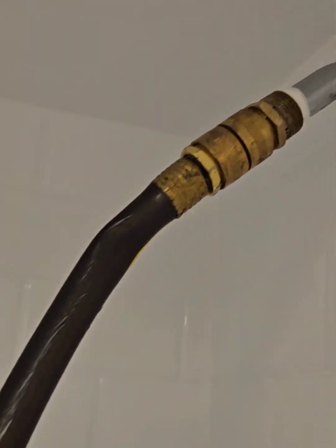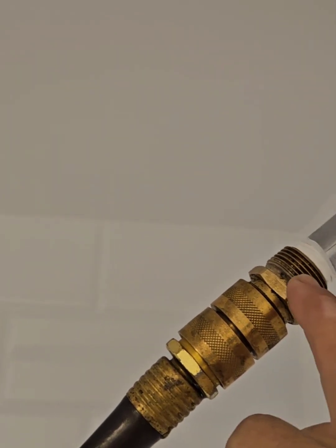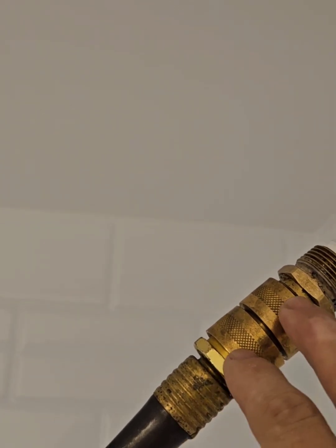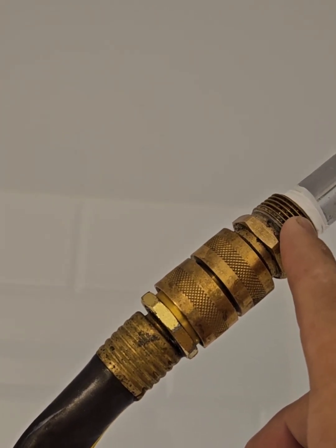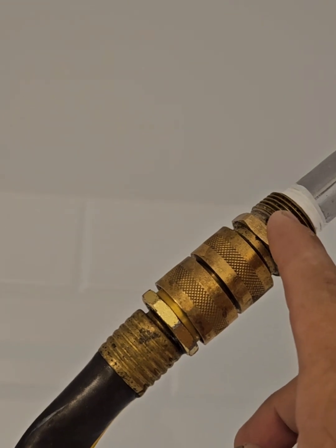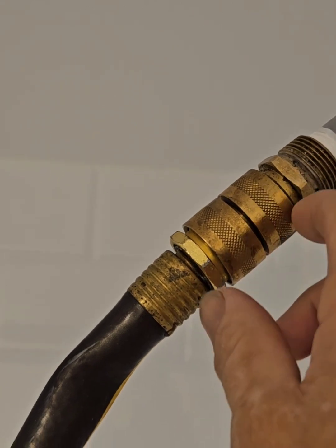I had to get creative to get water, so I took the head off my shower. I have this three-quarter pipe by three-quarter hose double female adapter, but this three-quarter pipe connection has a half-inch ID pipe thread — three-quarter OD pipe thread and half-inch ID pipe thread. I was able to take the shower head off, use a double female, and connect my hose.